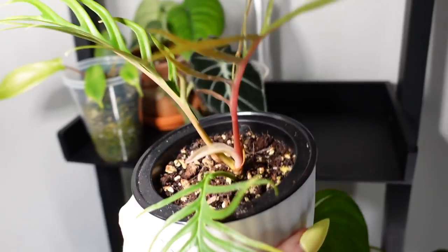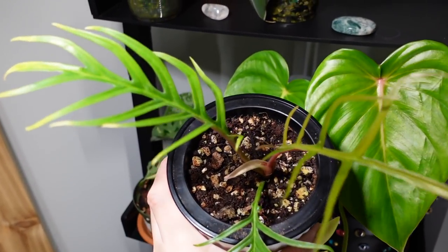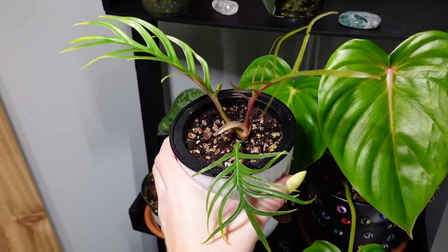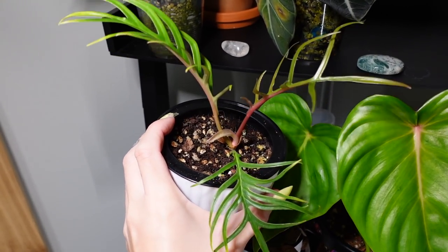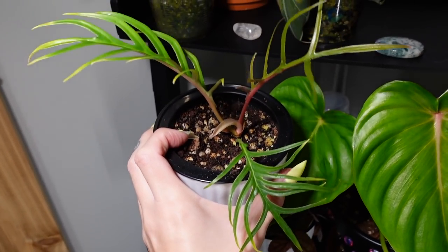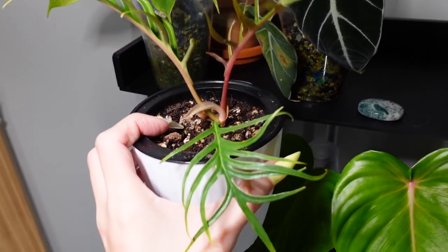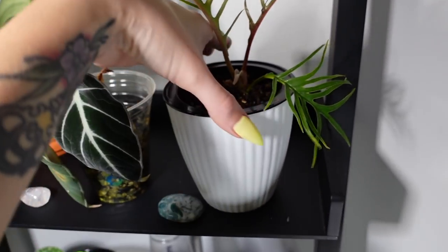Here is the first plant that I have in a self-watering pot, which is my philodendron tortum. As you can see, this plant is doing amazing. Honestly, all of my plants in self-watering pots are doing really well. I still have had a really positive experience with these and can recommend them. In the video that I made talking about these, I was so shocked at how wet the soil was staying. So I've decided for my plants that I'm using these pots for with soil, I'm letting the soil dry out before I fill up the reservoir.